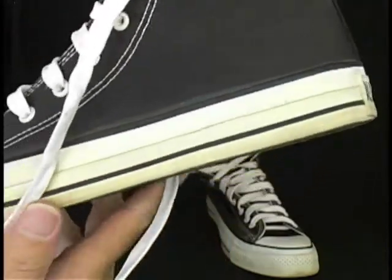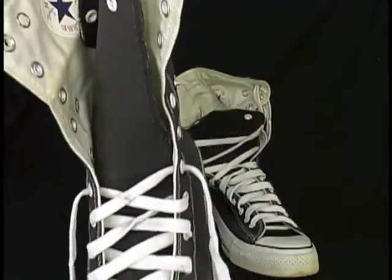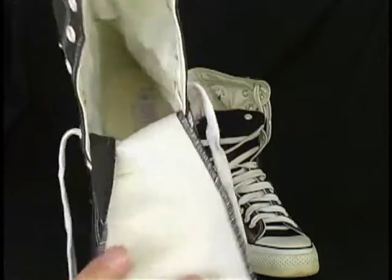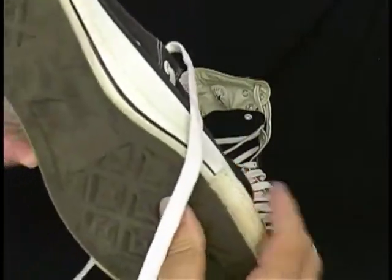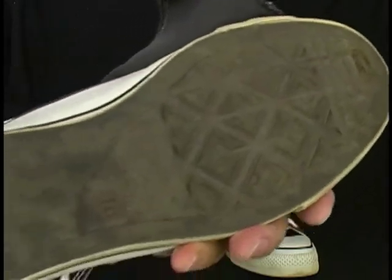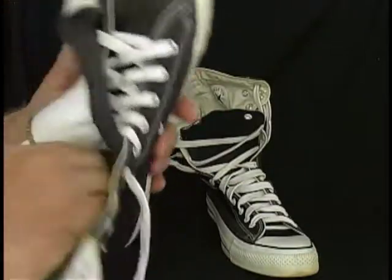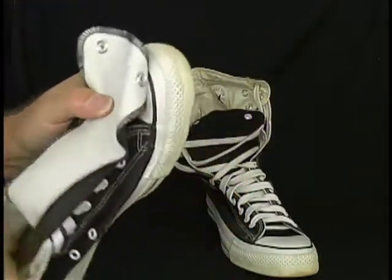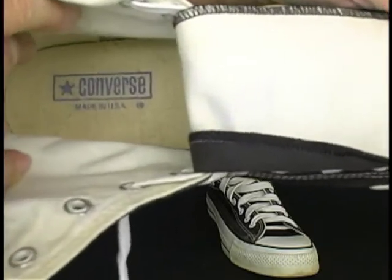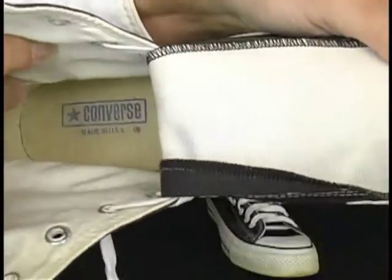Now, that other one may have just gotten worn in the box — I guess that's possible. I should show you the logo inside. It's an earlier logo. These are pretty old. I don't know how old, but they're American-made.